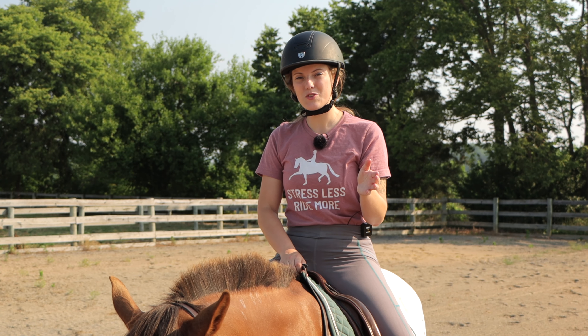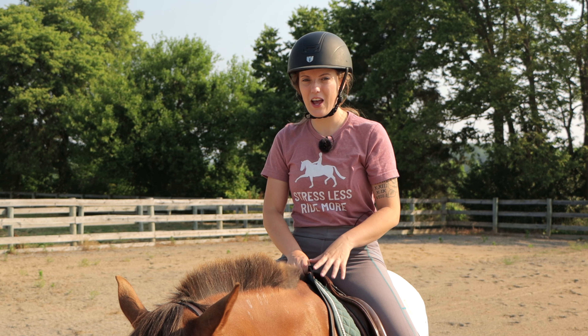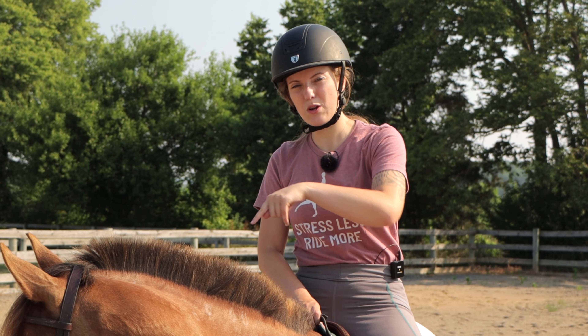There's also a link in the description to another video about how to actually ride the canter, learn to sit the canter, and feel more confident. If you enjoyed this video, please give it a thumbs up and subscribe to our channel for more weekly horse videos.